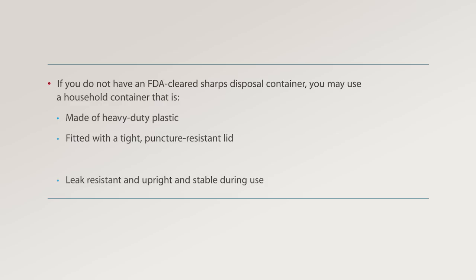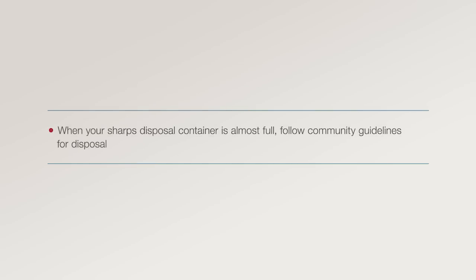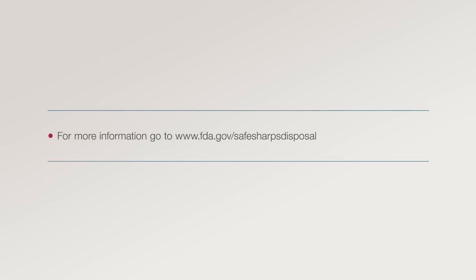puncture-resistant lid, leak resistant, upright and stable during use, and properly labeled to warn of hazardous waste inside the container. When your sharps disposal container is almost full, follow community guidelines for disposal. For more information, go to www.fda.gov/safesharpsdisposal.